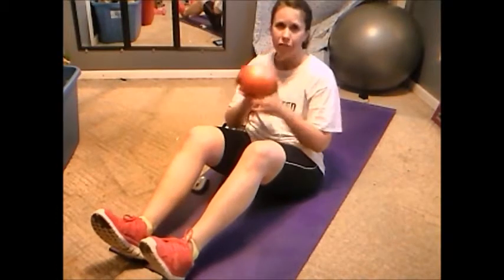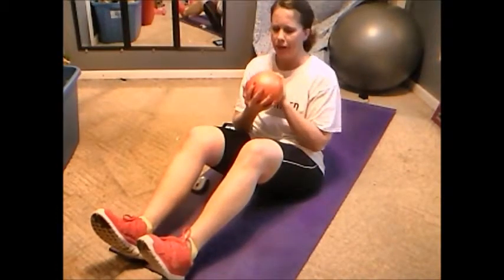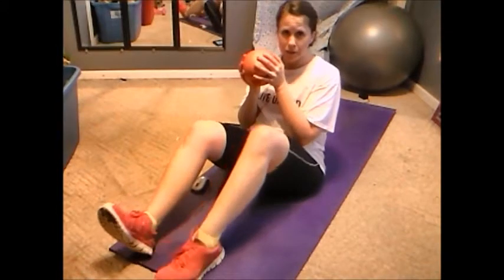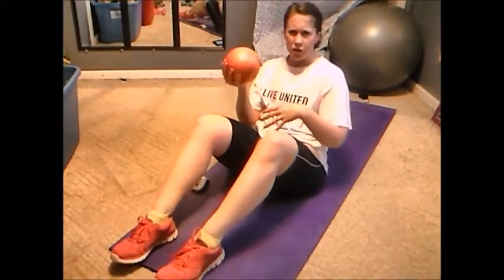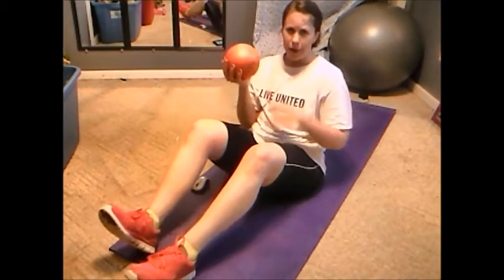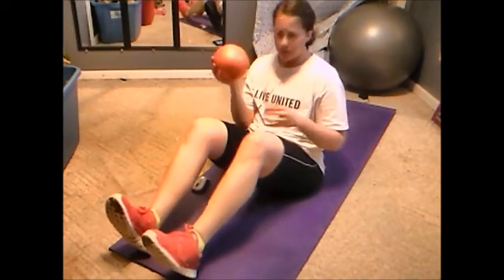I would do some cardio and then do the ab workout. You can make it as long as you want. I am using a 5 pound dance skin ball — you can use a weight or nothing. When I do this move, I keep my feet up because if they're flat, it just puts pressure on your legs and you're using your legs to come up and not your abs. So, heels up.